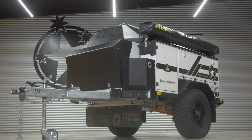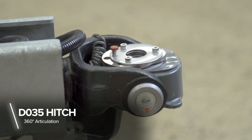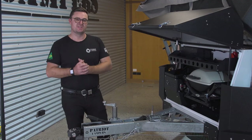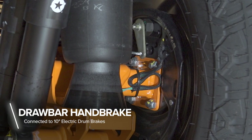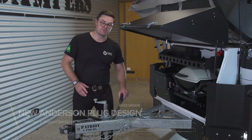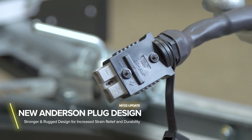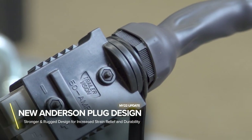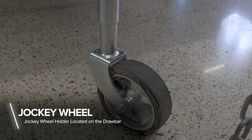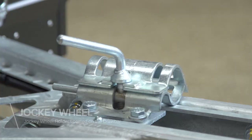Here we are at the front of the trailer. Right at the front, we've got the DO35 hitch from Cruisemaster, which is by far the safest hitch to use on the market. You've got a handbrake connected to your 10-inch electric drum brakes. One of our MY22 updates is the strain relief for the Anderson plug, which is going to make it a lot easier to connect and disconnect from your tow vehicle. You've got a jockey wheel here, which can be located on the drawbar when you're traveling, and you've got a tap on the drawbar.